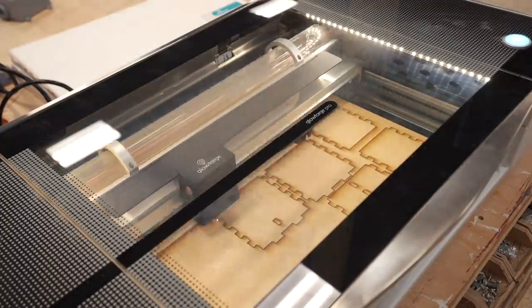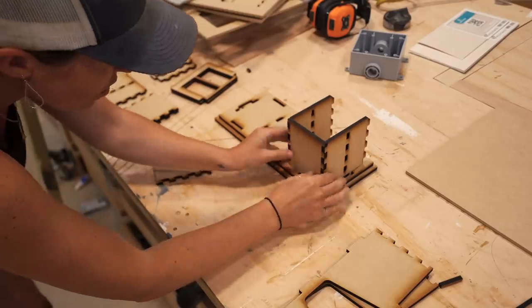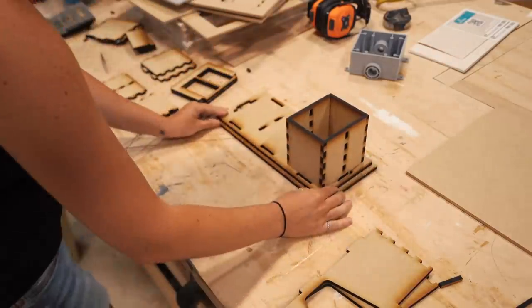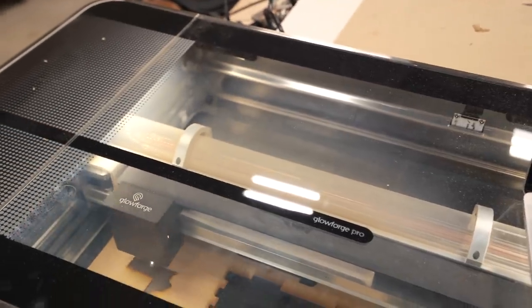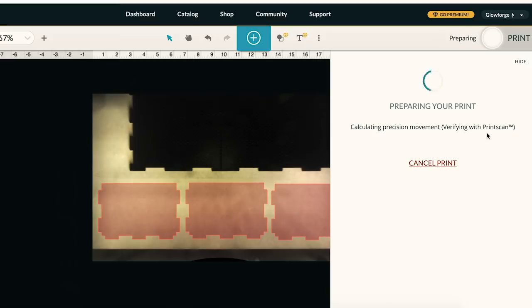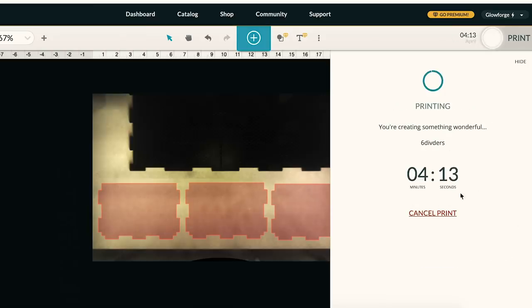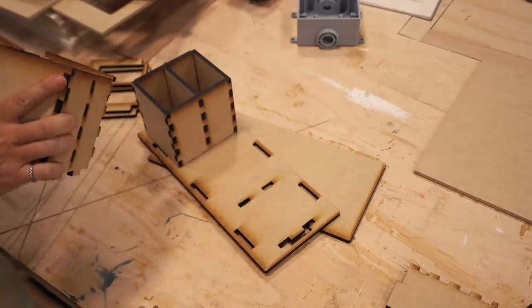Glowforge has their own web browser-based software system where you can import your files, then pick from different options on how it cuts. On the utensil holder, all I did was the cut action. When I moved on to the napkin holder, I chose the engraving option for the decoration, then the cut option for the profile. Each part just takes a few minutes to cut, and the software gives you an accurate countdown on when the job is going to be finished. Typically while a job is cutting, I use the few minutes to begin creating the next file. I'm utilizing a lot of scraps, and you can easily scale designs to size.